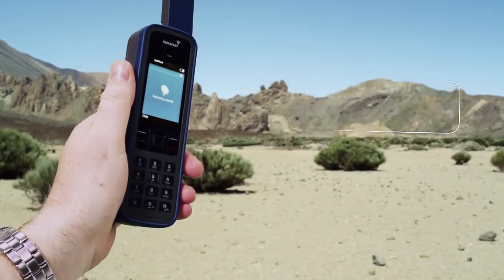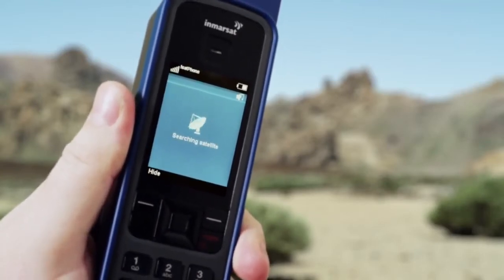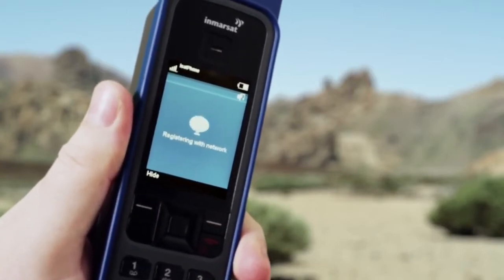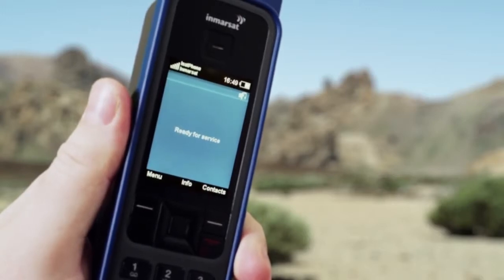You'll see Searching Satellite as the phone automatically acquires a GPS fix and connects to the InMarsat network. You will have achieved a successful connection when you hear this sound and see this screen. You're now ready to make a call.